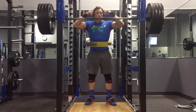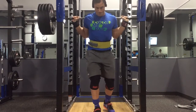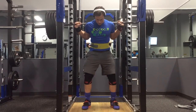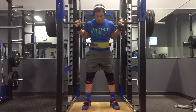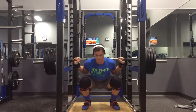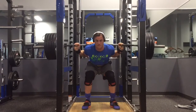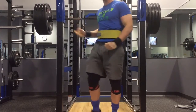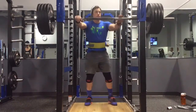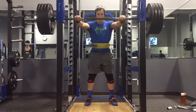Here we go — this is 415, actually 414 because the bar is only 44 pounds, which is technically one pound more than my meet weight lift of 413. Conservative max, it wasn't that hard. I hit well below depth and this was another triple.